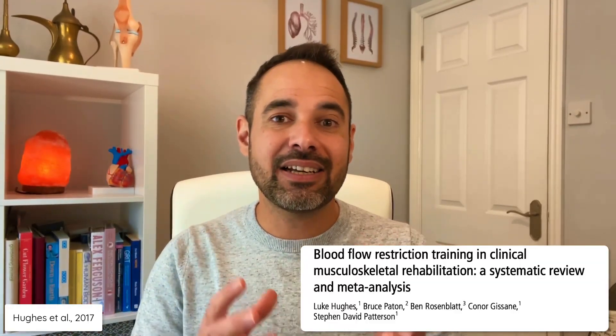And that is BFR training. So that's the theory — does it actually work in practice? One of the best pieces of evidence we have is a systematic review and meta-analysis by Hughes et al. from 2017, titled 'Blood flow restriction training in clinical musculoskeletal rehabilitation.' The link is in the description below if you want to check it out.